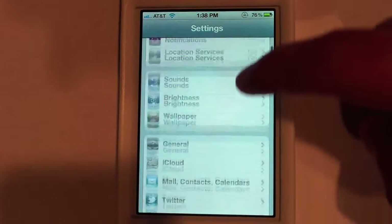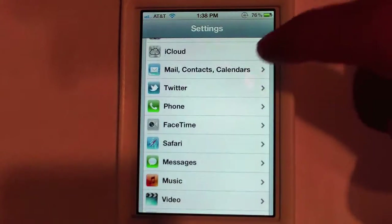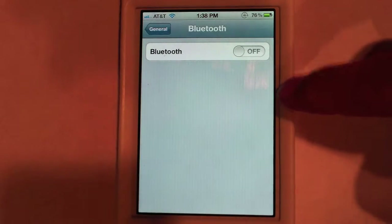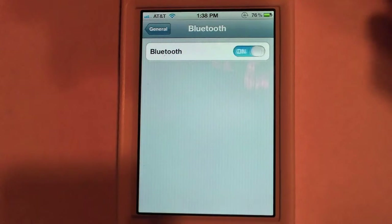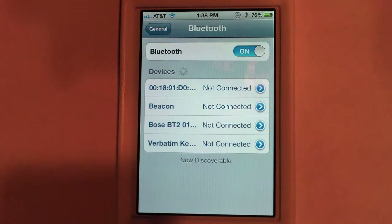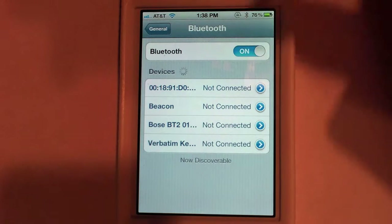The normal way of disconnecting Bluetooth is you go into the Settings, go into General, go to Bluetooth right here, and you have the option to turn it on or off. So it's about four steps just to turn it on.